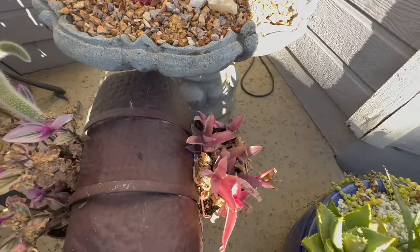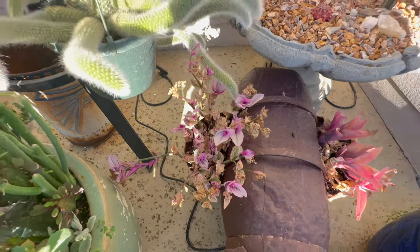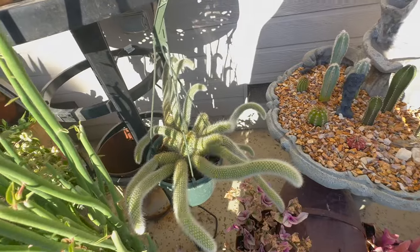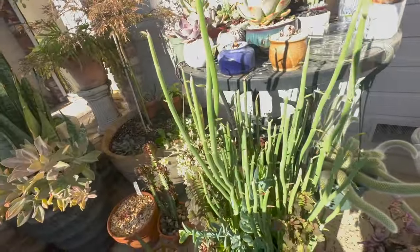These are my Tradescantia. It's pretty hot over here for them, but this one's starting to really take off. I forget to water them — I should water them every day but I don't. My monkey tail cactus is looking good. It gets a lot of shade over here.